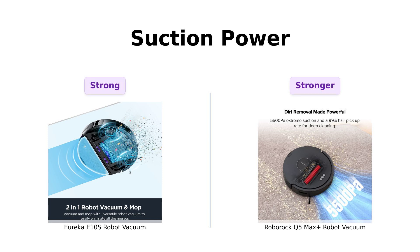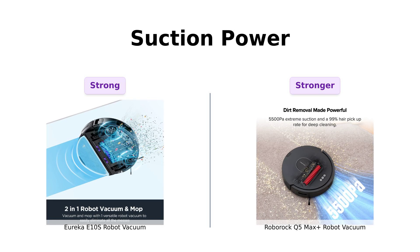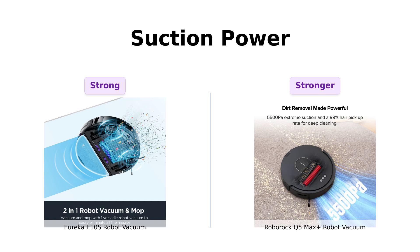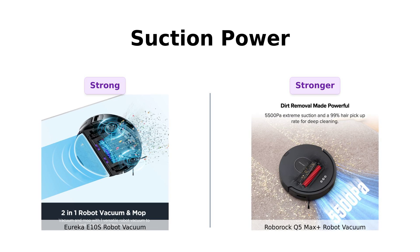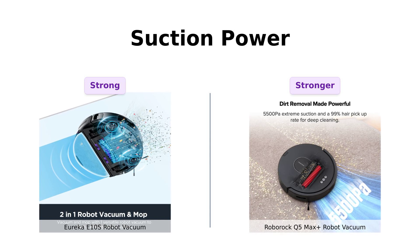When it comes to suction power, Eureka flexes with 4000 Pascals. But the Roborock Q5 Max Plus says 'hold my dust bag' and brings a whopping 5500 Pascals. Reviewers note that Roborock excels at picking up fine dust and pet hair, making it ideal for pet owners. Eureka's power is still strong and effective, especially for regular maintenance cleaning.